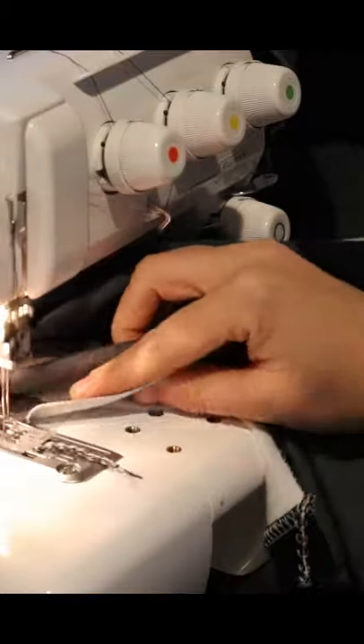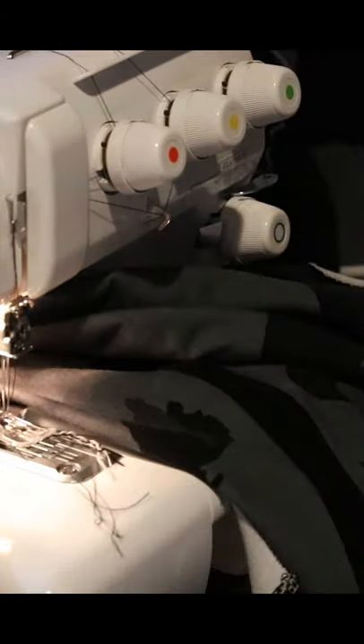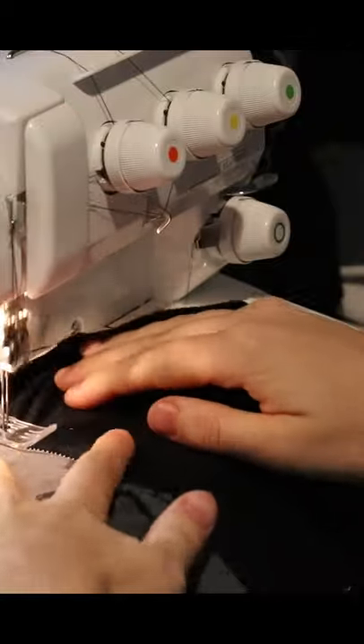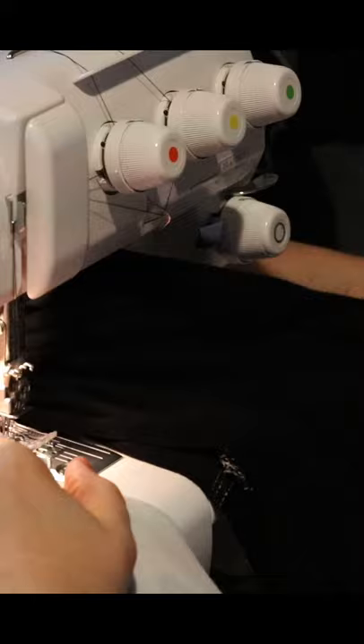That is my Baby Lock Cover Pro, or cover stitch machine, model number two. It's a great machine.